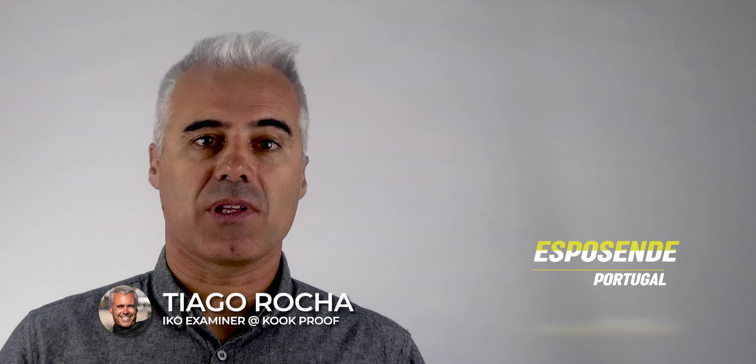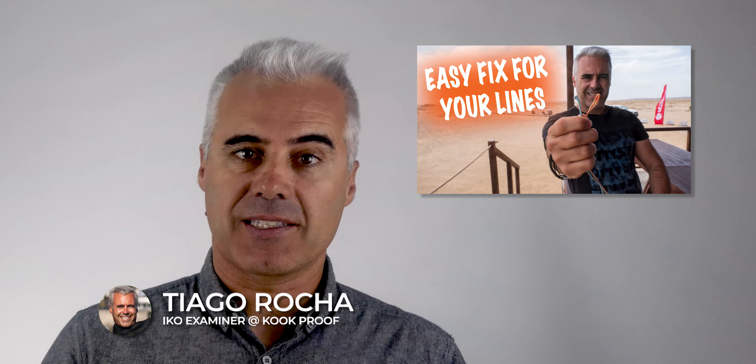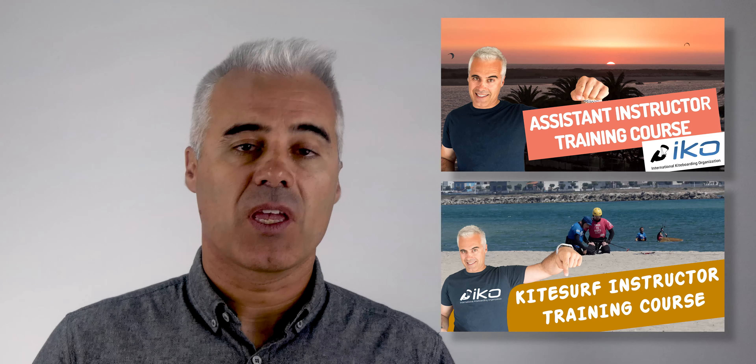Hey everybody, I'm back in Esposende, Portugal, as you might have noticed from the cover on the last video about fixing the kite lines. I've been in Cape Verde for the past few weeks teaching an assistant and instructor course. During it, I took the opportunity to film a couple of topics I want to cover in the next videos.